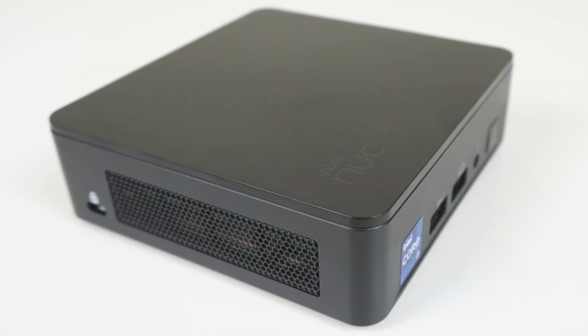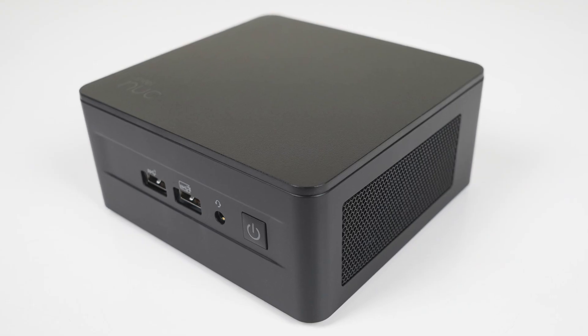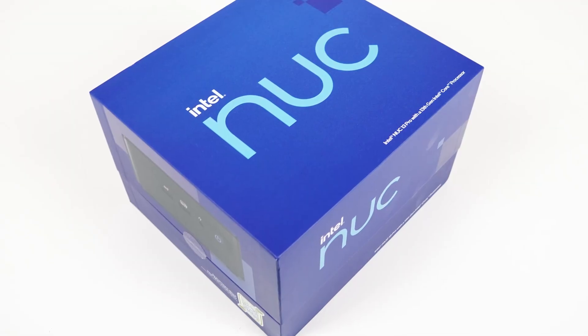So while I've already reviewed the slim version, I thought it was worth seeing how it compares against the tall NUC, as I've never had the opportunity to look at both with the same CPU. Are there any notable differences? Does it perform the same? Or are thermals a little better thanks to its larger size?